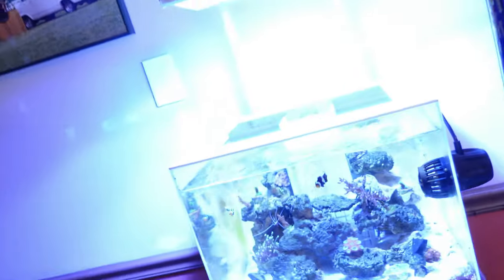It had really good reviews on all the different forums and places you can buy them, so I went on a limb and bought it. It's like a 14K but it has really good reviews on the blues. It needs to look similar to what I have now. I'll run it for six months, see how the corals like it, and if I don't like it I'll switch to something else. If the corals really don't like it, I'll be switching out way before six months.